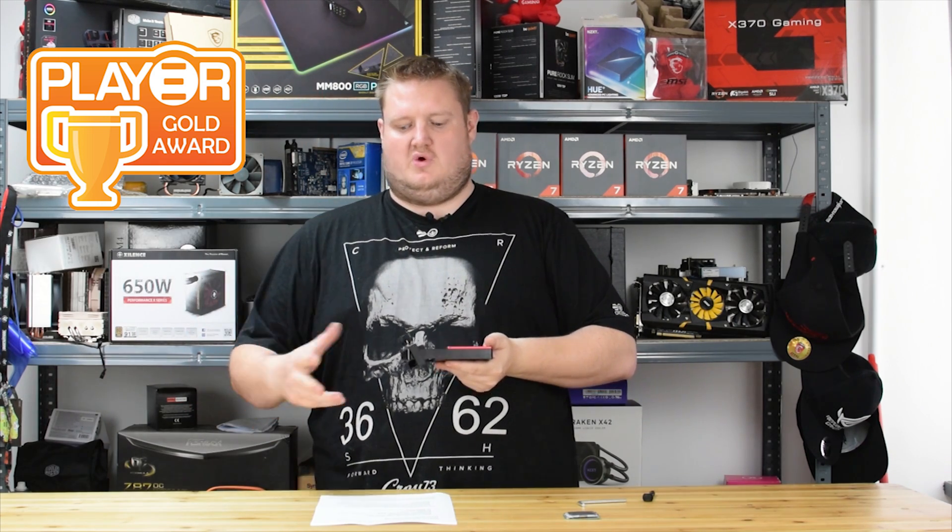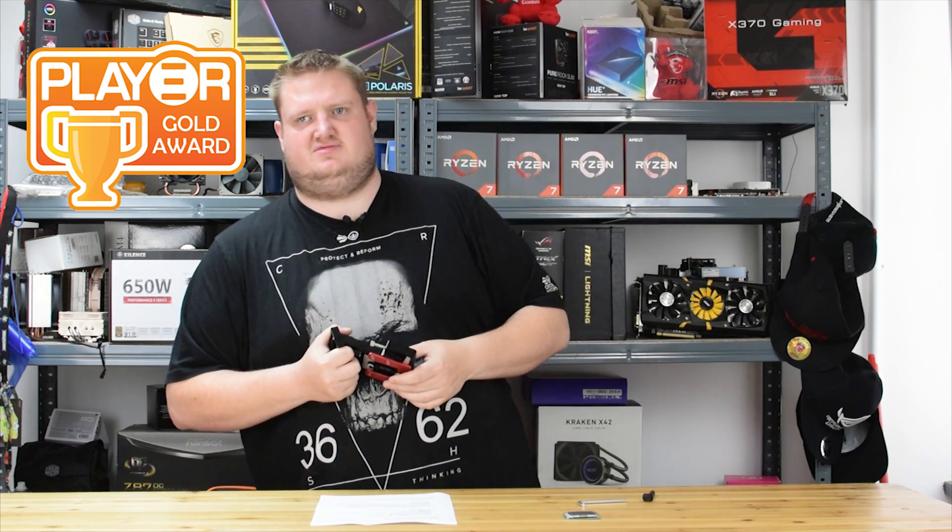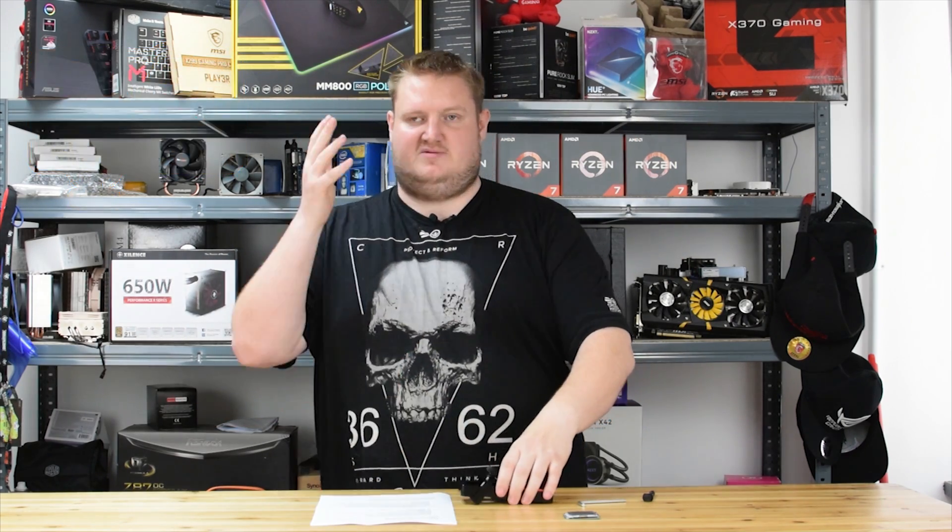I'm actually really impressed with the engineering that's been put into this — the time and effort — and I think a lot of kudos should go to DeBauer for creating this tool. Overclockers will be rejoicing! If you don't know who DeBauer is, check him out on HWBot — he's in the top 10, brilliant overclocker. Thanks to DeBauer for sending the tool in. I've been Gavin from Player TV — please leave a like, leave a comment, let us know in the comments below. Ciao for now!